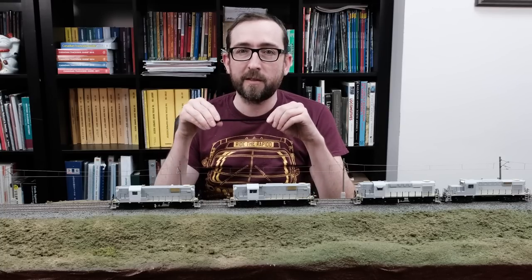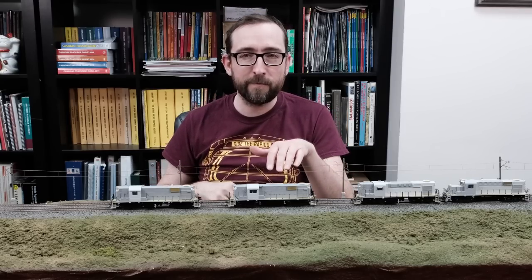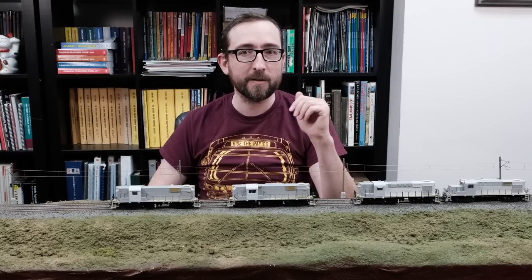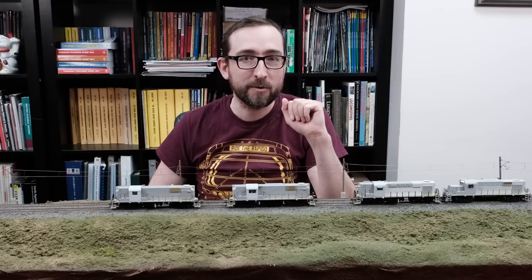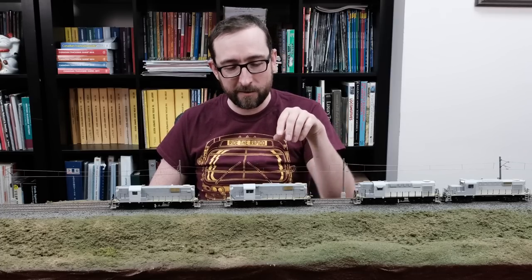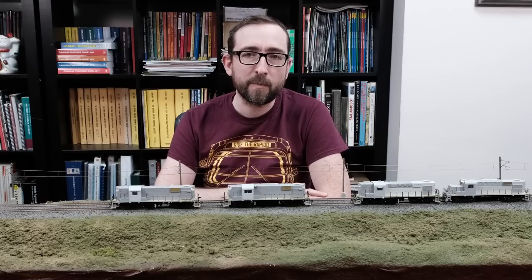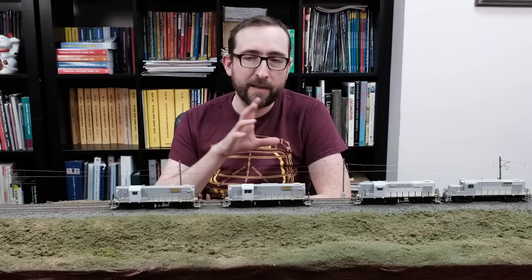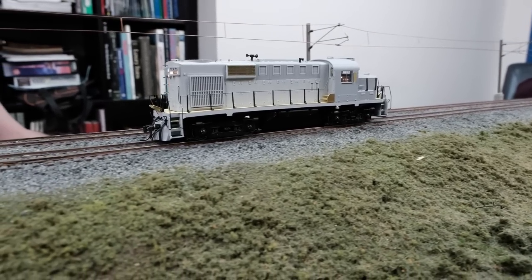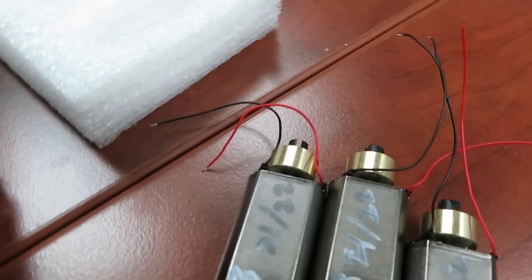I do want to point out — and this is something we heard loud and clear from the first release of RS-11s and RS-18s — that they were very difficult to disassemble. You may recall Jeremy did a video on how to disassemble your RS-18, which you can click on up in the corner here. We have redesigned these totally from the ground up to be easier to disassemble. Unlike the first run, you basically take the coupler boxes out, a couple other screws, and the entire body will lift off in one piece from the chassis. This new release of RS-11 also includes a new and improved motor, which avoids the issues we found with the first release models.